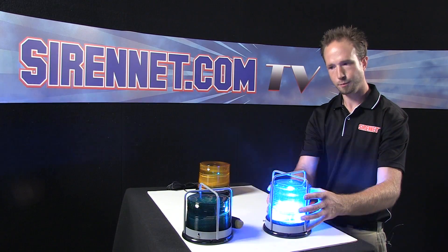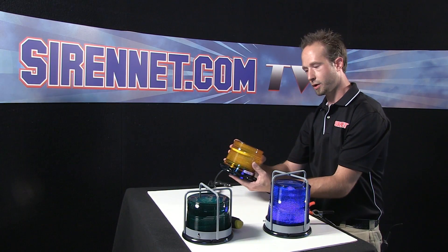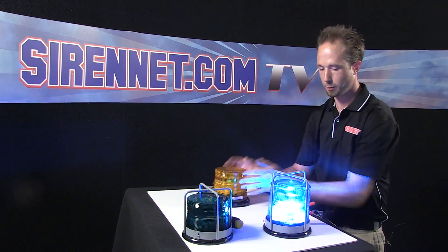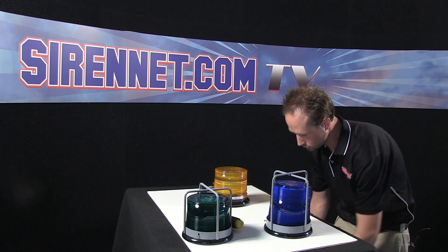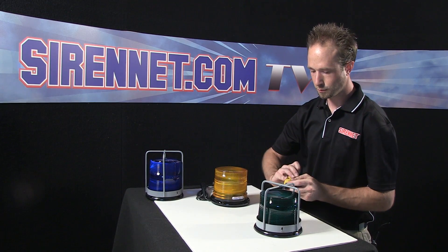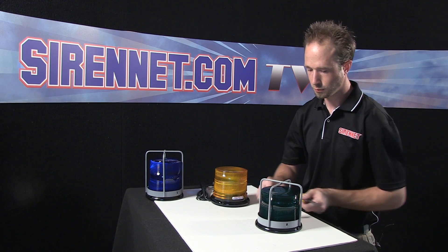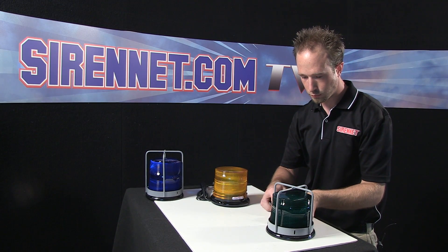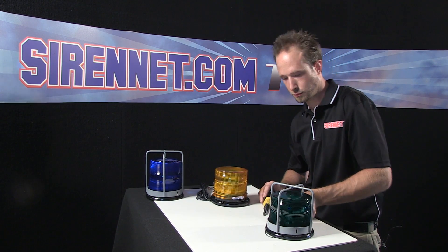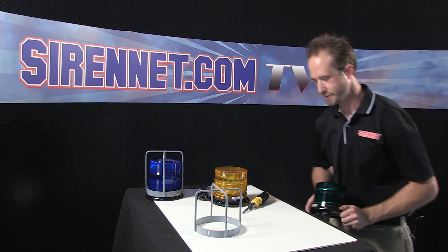So what I'll do — go ahead and move this one aside — I'll take my branch guard from my 2022 low strobe beacon and put it onto one of Whelan's L21 LED beacons, just to show you how they fit the same way on both types. I'll take this here and remove the two screws. Take my branch guard off here and just put this aside. Don't worry, I'll put it back together later on.